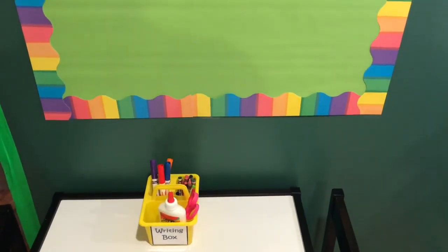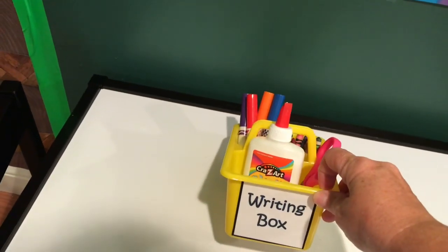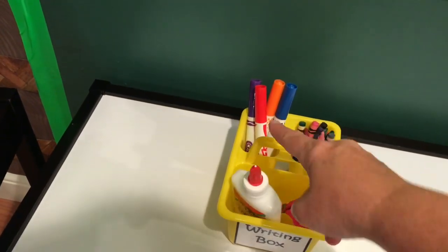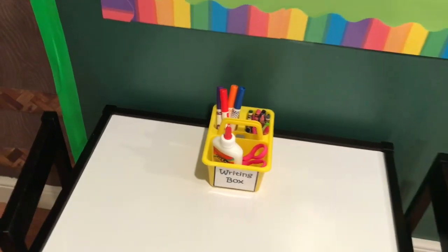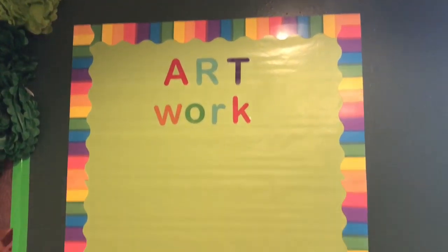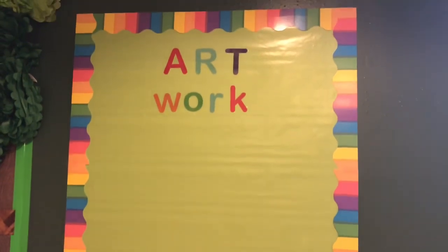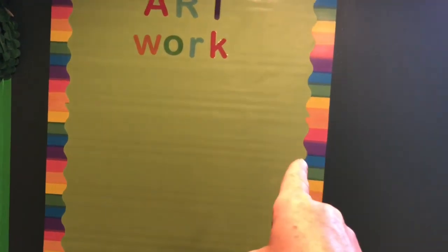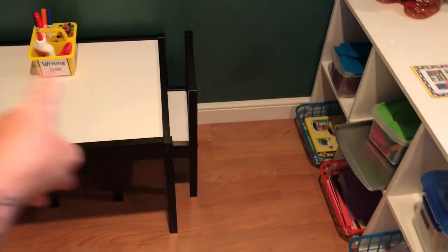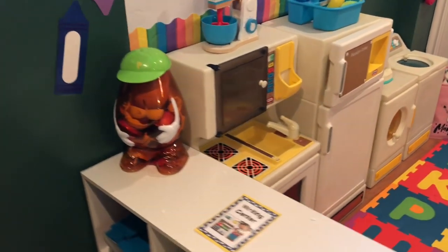I put a Walmart dry erase table on here for $20. For crayons and supplies, I have a mini caddy from Dollar Tree — I labeled it 'writing box' and depending on your age group you can put scissors, glue, markers, crayons, or pencils in there. On the wall I made a little bulletin board — all the letters are from Target, the border is from Target, and the green background is just rolled paper from Hobby Lobby, very cheap. You can even clip clipboards on there so kids can display their artwork without ruining the paper.